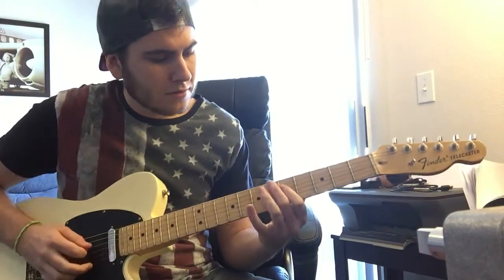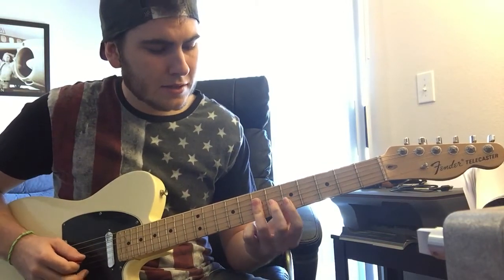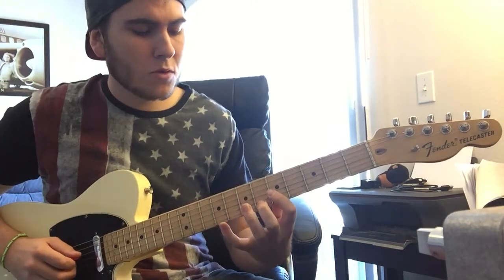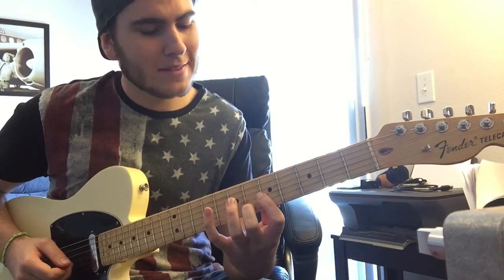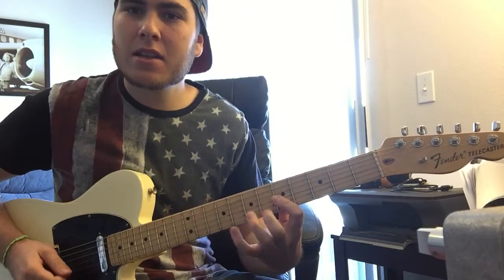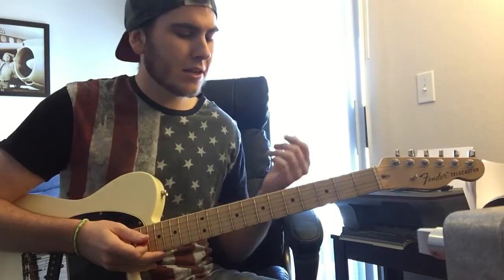So you're going to have G and C and move that up. You're going to have A and D — same thing. And then on this one, you can actually roll your index finger onto the next fret, onto the sixth fret. You can do that.